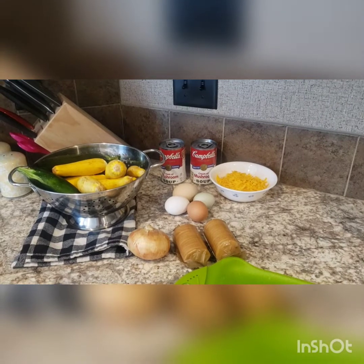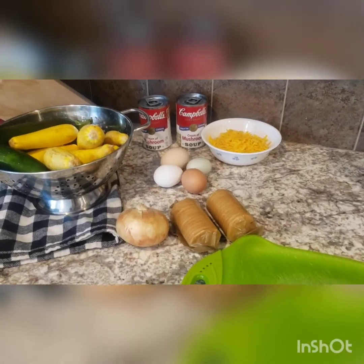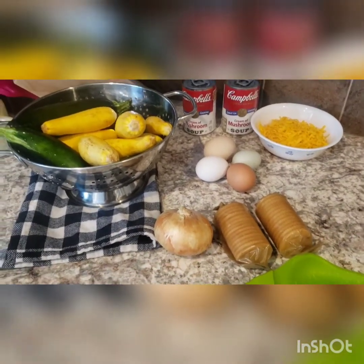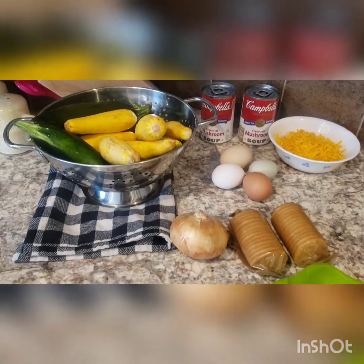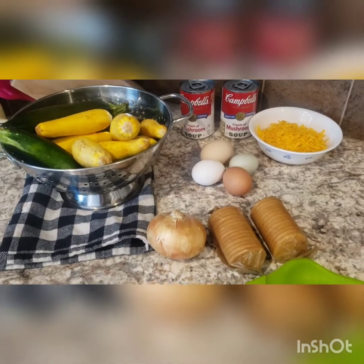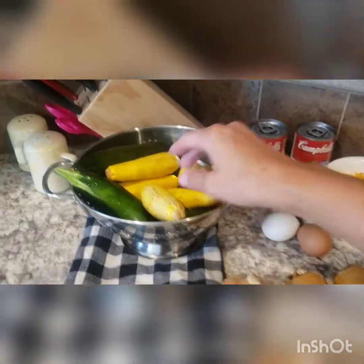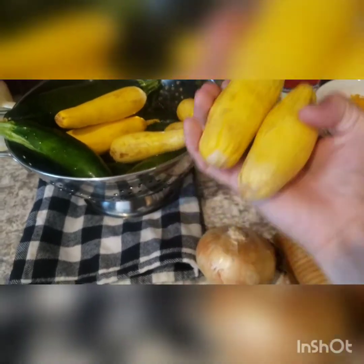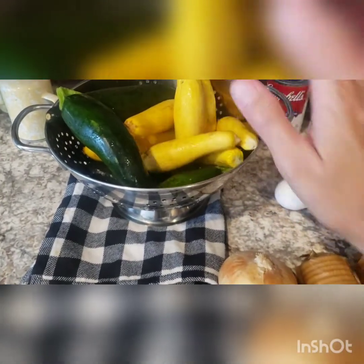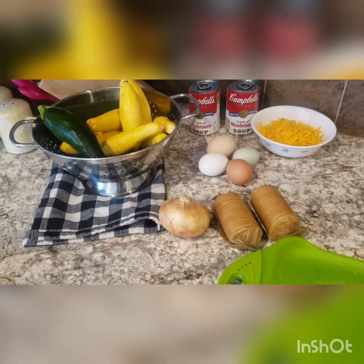I'm going to start by showing you all the ingredients — this is all you need. I'm making about one and a half batches; I don't measure anything, I'm just a dump cook. I'm making a small one we'll eat tonight and another one to put in the fridge for later this week. We've got onion, crackers, eggs, cheese, cream of mushroom, and the squash and zucchini. You can use squash that's been in the fridge a while and is starting to look soft — this is a good way to use those up.